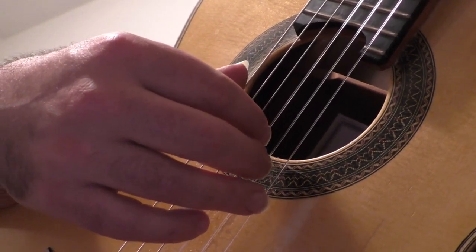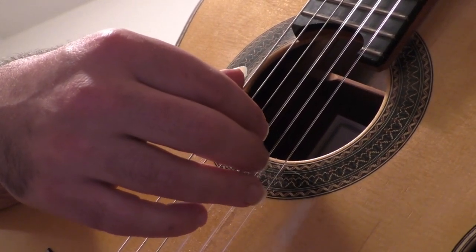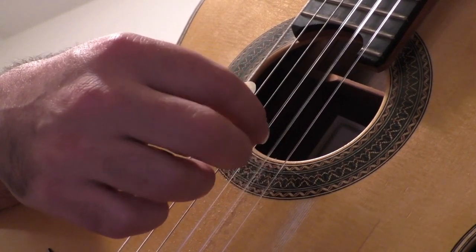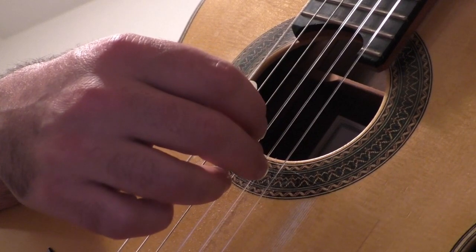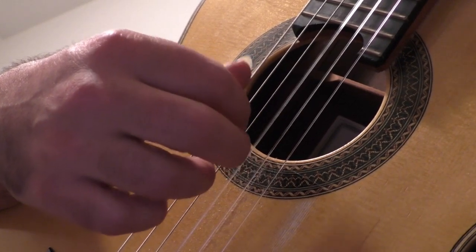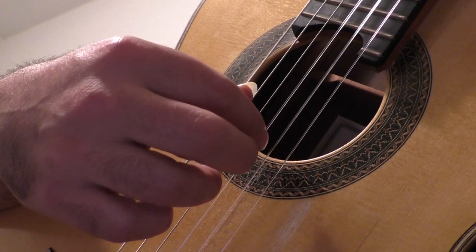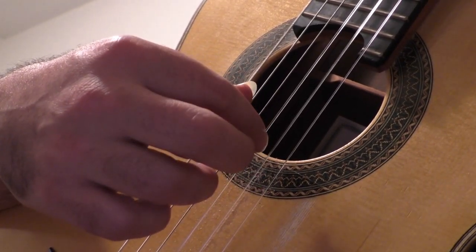Exercise number 2. 1, 2, ready, go. P, I, M, I. P, A, M, I. P, A, M, I. P, A, M, I. P, A, M, I.